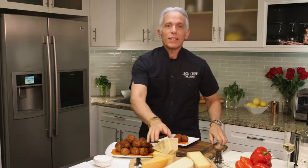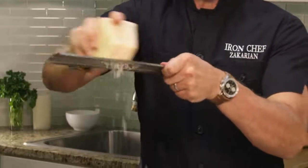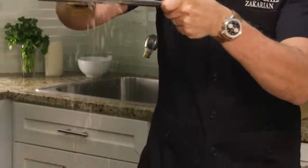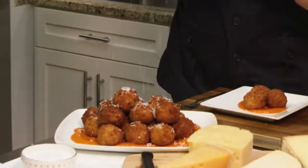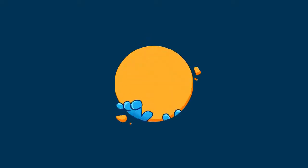Good luck, and don't forget to share photos of your culinary creations. Buon appetito! Good luck, and don't forget to subscribe to our channel.